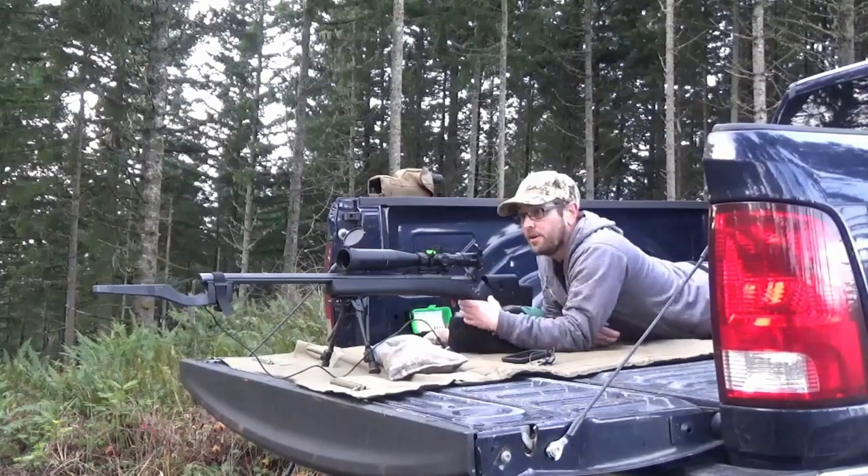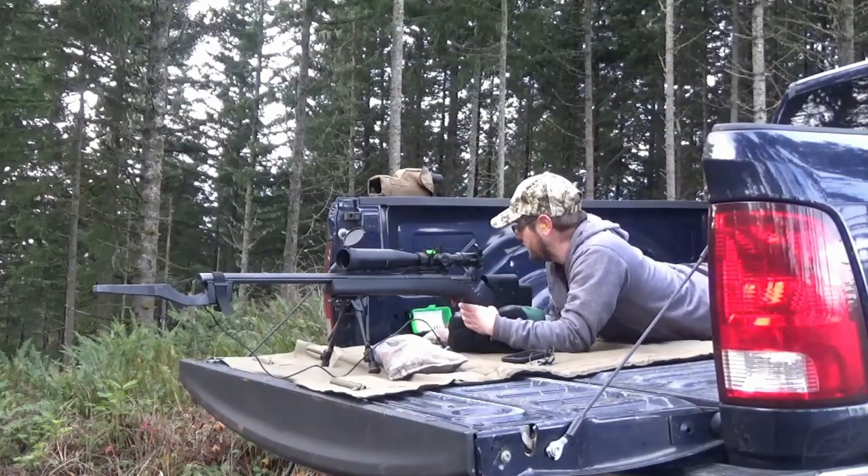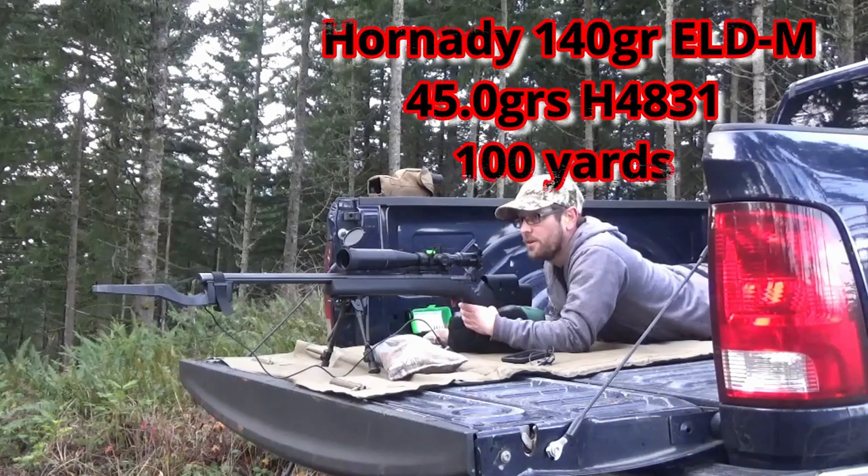This is also a 140-grain bullet with 45 grains of H4831. That's a good one.